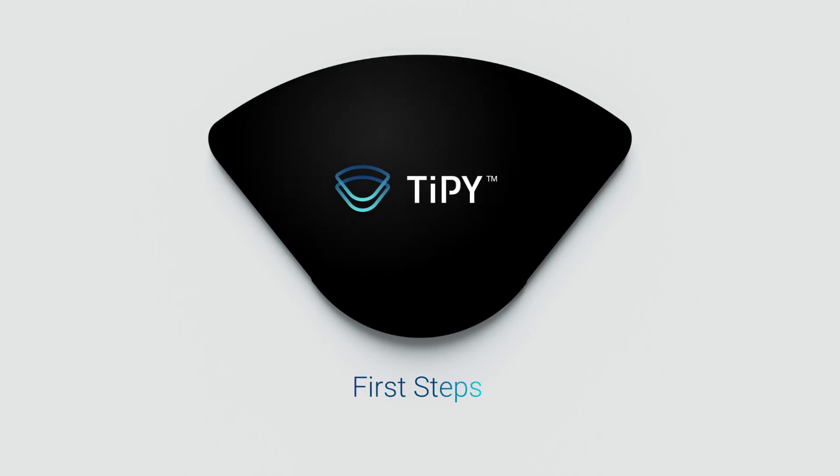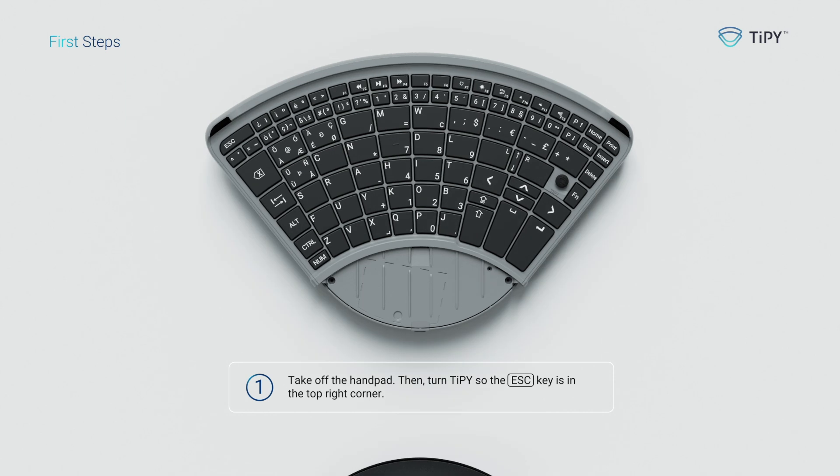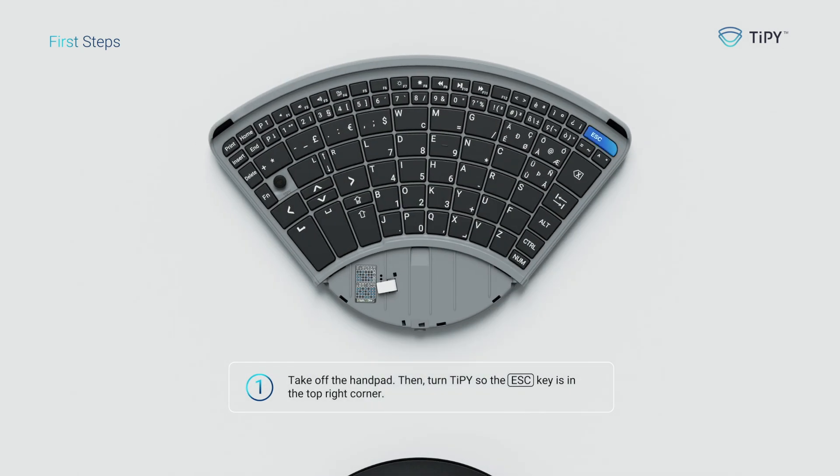Tippie first steps. Step one: take off the hand pad, then turn Tippie so the escape key is in the top right corner.